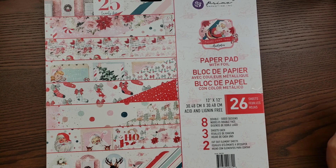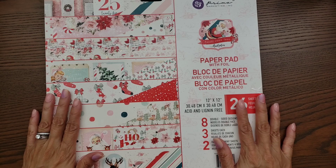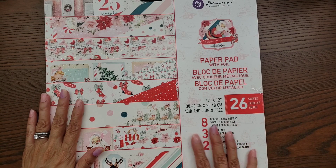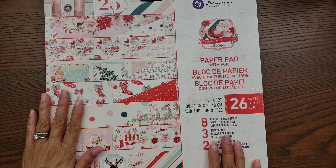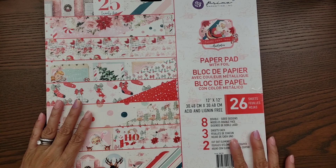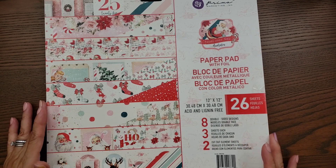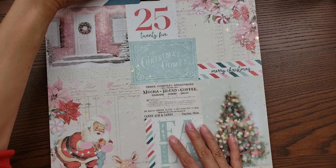I definitely wanted to get the 12 by 12 paper pad, and this does have foiling in it as well. It's eight double-sided designer papers with three sheets of each design, and then you do get cut-out element sheets — cut-aparts — and it says bonus sheets included, so it might be two or three cut-aparts.